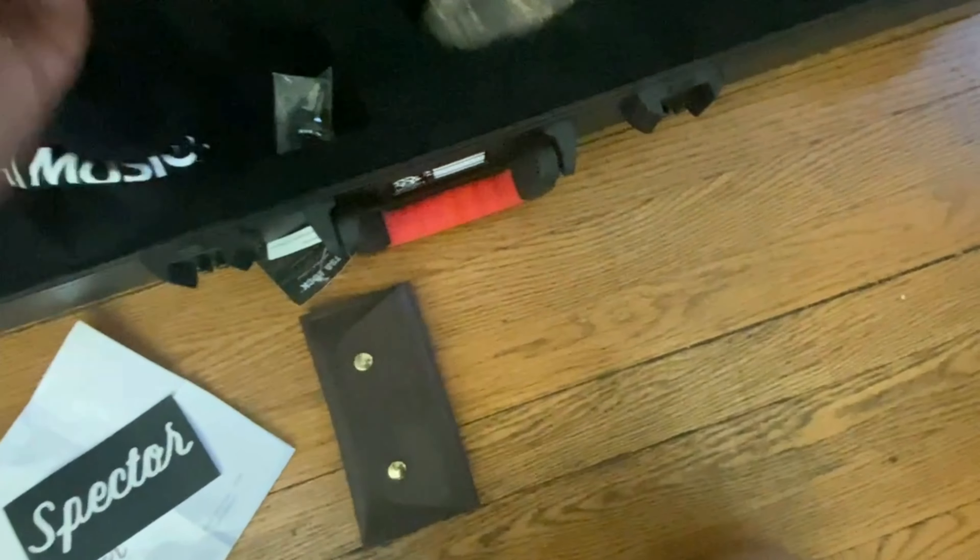You get a Spectre sticker, your keys, and in this pouch you get your allen wrenches.